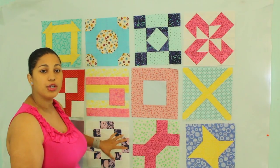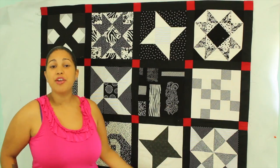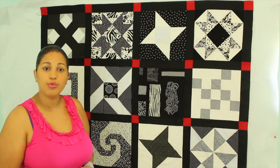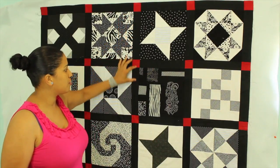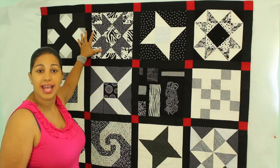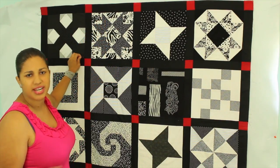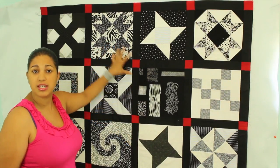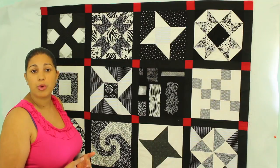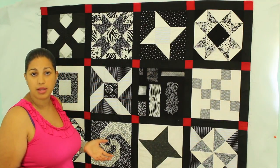Once you figure out how you want your layout to be, then it's time to start discussing sashing. Now here I have an example of sashing — if you don't know what it is, these are simply little strips of fabric that go in between the blocks, and they serve as a way of framing out your quilt blocks. You'll see sashing a lot in sampler quilts, and this is another sampler quilt similar to the one we're making because we're sampling from different block designs.